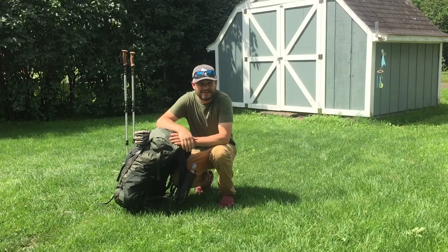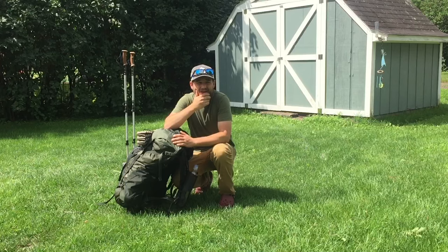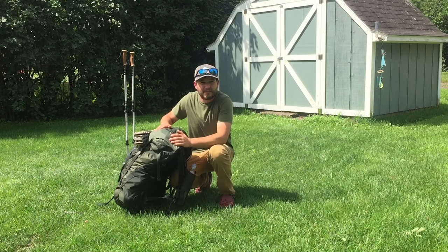Hey guys, back in the backyard — the mosquitoes chased us out of the woods. Otherwise we would have done this in the woods. I'm going to show you how I pack my pack.